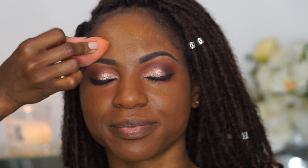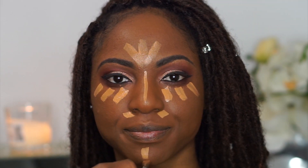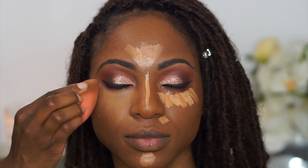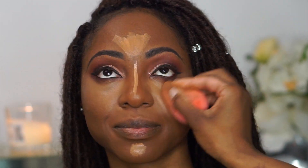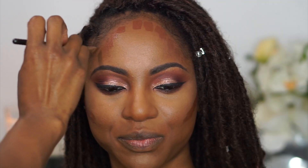To highlight Sharice's face I'm going in with the MAC Studio Fix concealer in NC45, and adding a little of the Shape Tape concealer in tan sand for additional brightness. I'm spraying her face with Fix Plus to keep it hydrated while blending the concealer. The Studio Fix gives a nice yellow undertone and the Shape Tape adds brightness — I love using these two together. For contour I'm using the Studio Fix concealer in NW50, moving quickly because it dries down fairly fast.